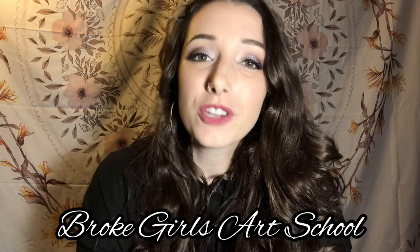Hey guys, welcome to another episode of Broke Girls Art School. In today's episode, I will be showing you a time-lapse of how I completed this Jerry Garcia burn.